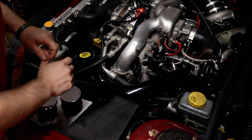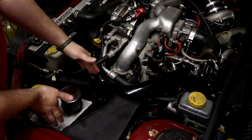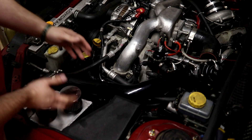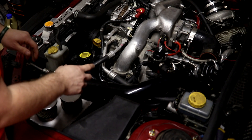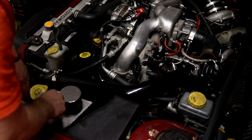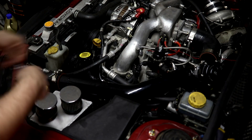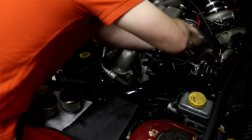First you need to remove anything that's going to prevent you from getting to the solenoid. You'll probably have a battery in the way that you need to pull out — this isn't a battery, it's a catch can, but same idea. Anything else like hoses, fuel lines, you've got to work around those. First thing I'm going to do is get this charge pipe for my intercooler out of the way.